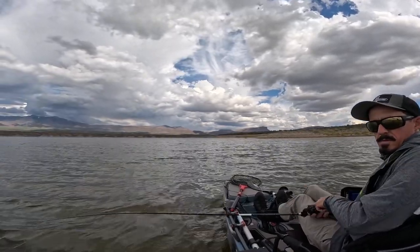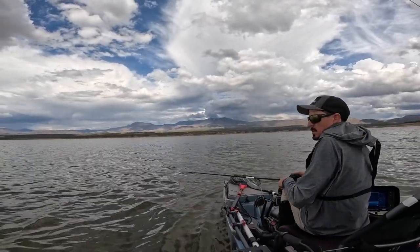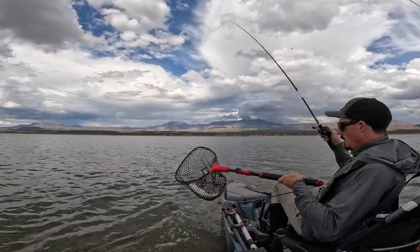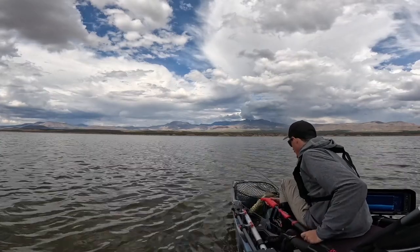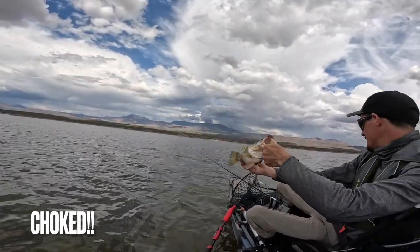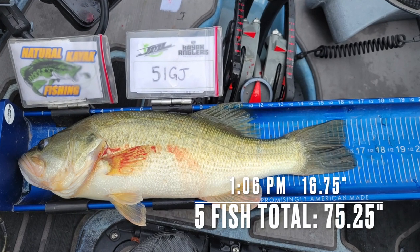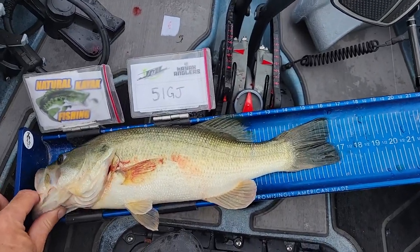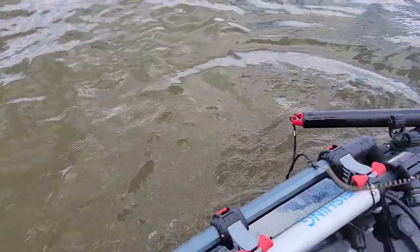Got a fish — heck yeah! Thank you God — it's a good one too. Yes sir, thank you God! Look at that — new cranking rod coming through! 16 and three-quarter inches — one more hour to go. Big ol' fatty on the crankbait!